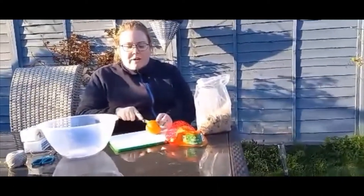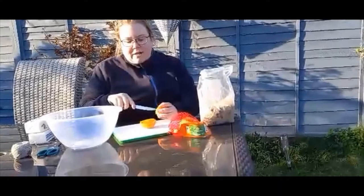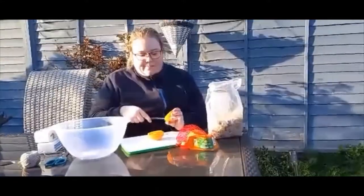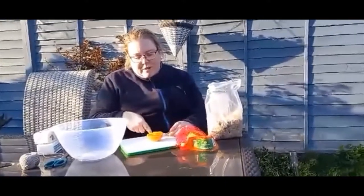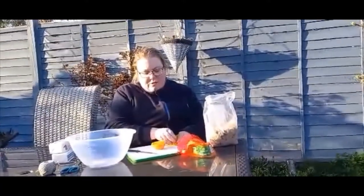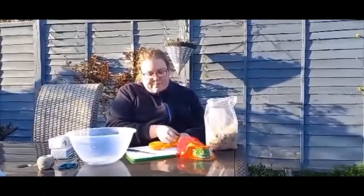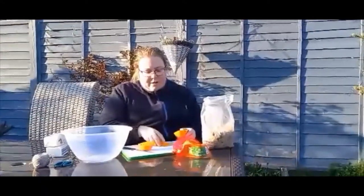So first of all, cut your orange in half, and what you need to do is be careful and get the orange out. Obviously it's going to be really juicy, so just be careful. You might need some extra help to try and keep all the peel together.